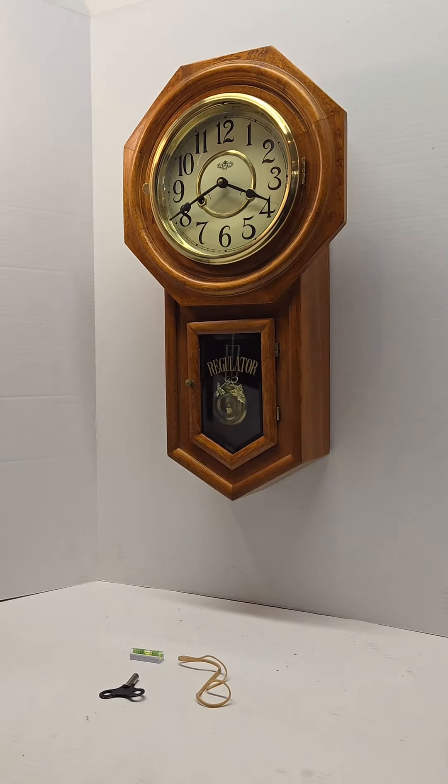The clock does not need much maintenance, but in two or three years it is probably a good idea to get it lubricated by a clock professional. I hope you enjoyed the video, and thank you once again for purchasing from The Clock Peddler.